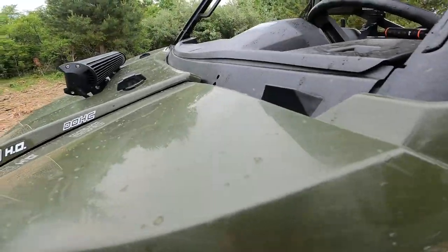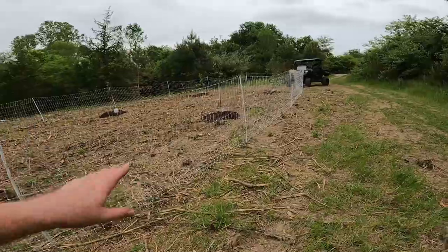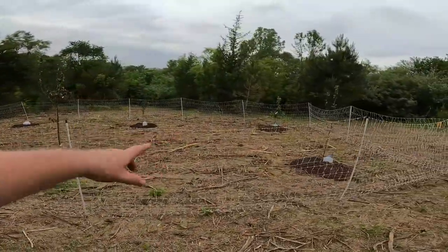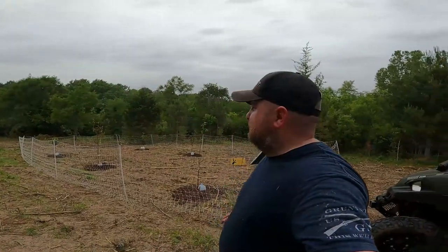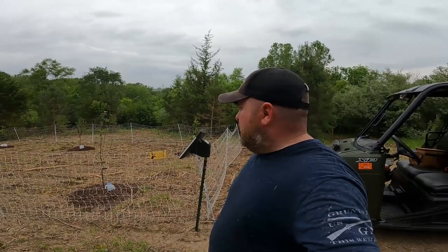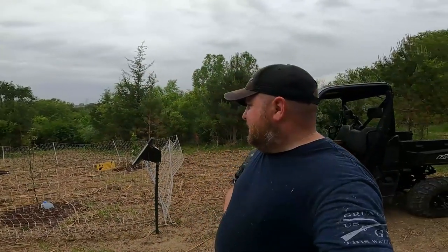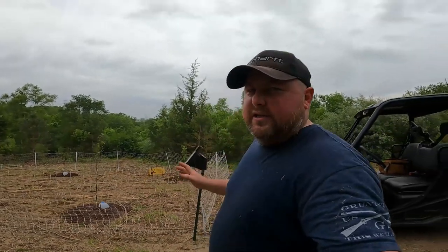It's starting to rain — exactly what we need after planting these. The deer can jump the fencing, but it gives a level of protection to keep them from just walking in and munching everything down. We'll be getting hair from a local barber shop to spread around here as a deterrent, and I'll put a trail camera out to see how well that works.